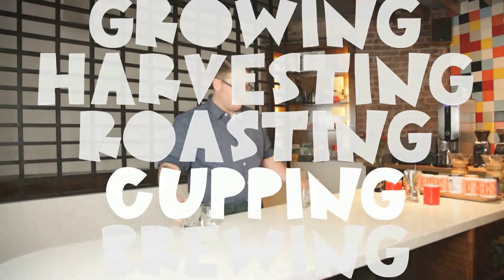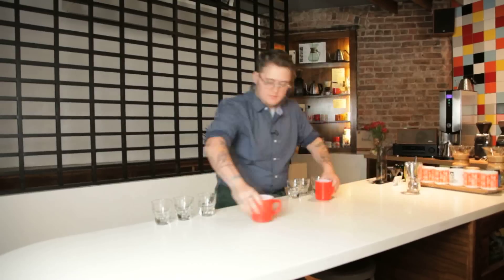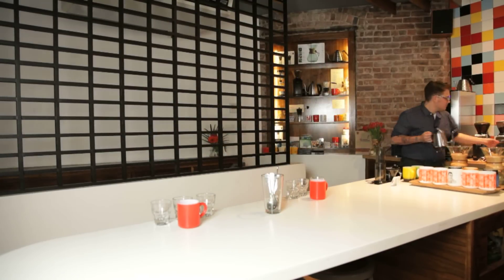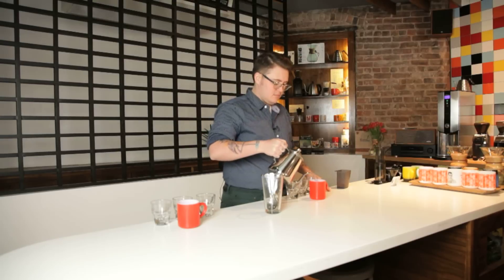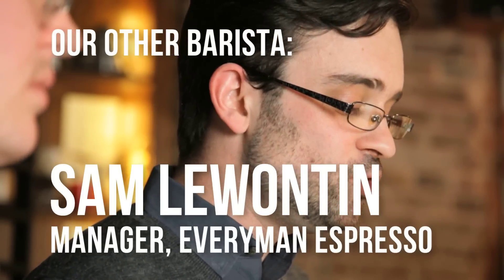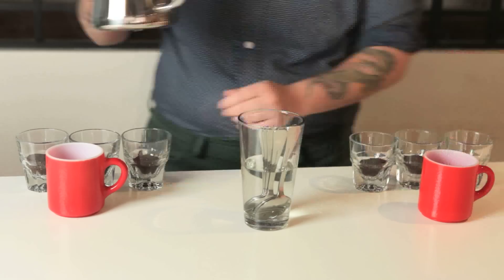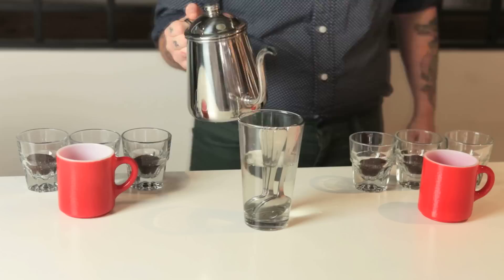Cupping is the beginning — the start. Cupping has been around as a tradition for roasters to figure out the price they might want to charge for a coffee. We as coffee professionals use it as more of a means for figuring out how we want to brew that coffee in a follow-up brew method. What this allows us to do is take as many variables out of the process as we can, so that we're just tasting the variables presented by the coffee itself.